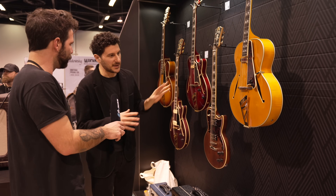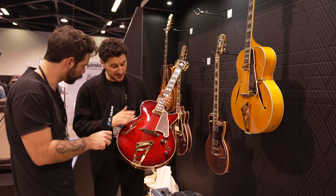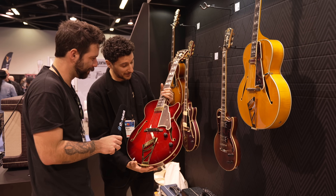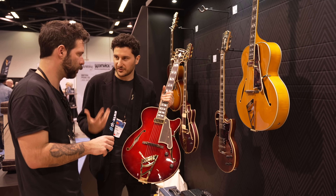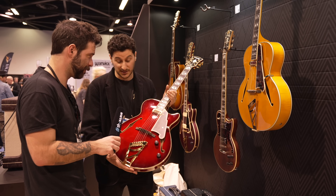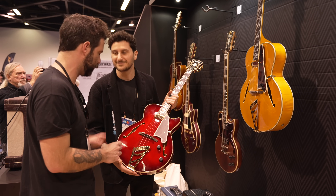Staying in the world of archtops — this is not a new product, but last year we introduced the XLSS SoHo. This is a collaboration with New York jazz legend Mark Whitfield. It's the first time we've offered a fully hollow SS in our standard product line, with a floating mini humbucker made by Kent Armstrong. We consider this an option for players who love the archtop sound but want something a little more portable and player-friendly. Collaborating with Mark Whitfield on this was a true honor, and this guitar has been doing extremely well for us.